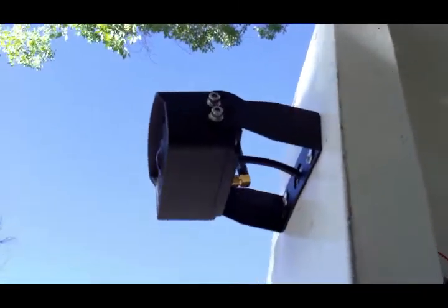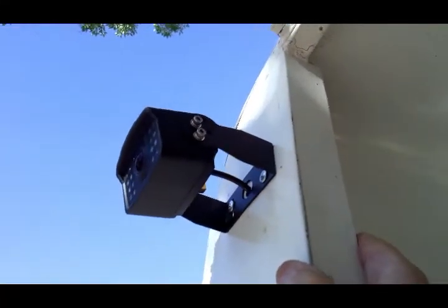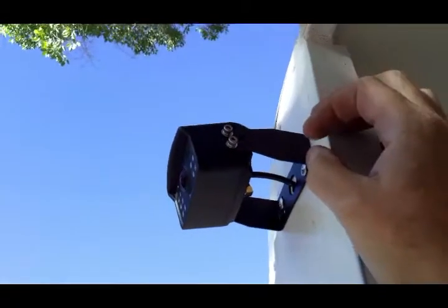Alright, so you have an ordinary horse trailer here. What I've done to it is I've got a remote mounted camera that I put on this. I didn't want to bore you with the drilling the holes and everything because it's just another deal altogether. But this camera system came from Amazon.